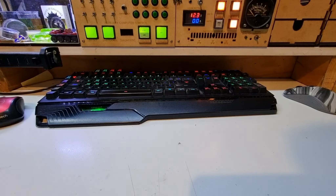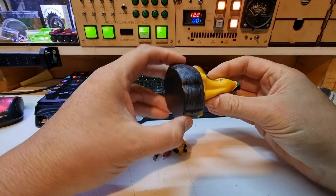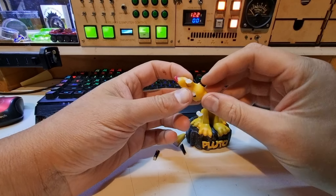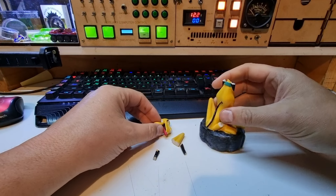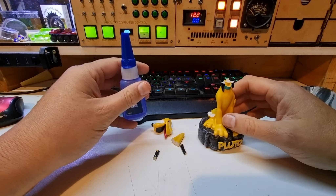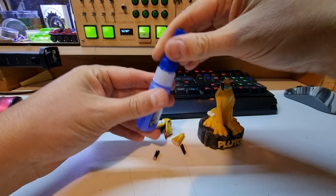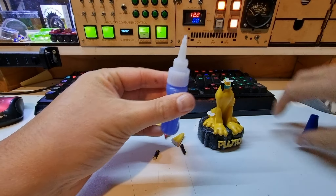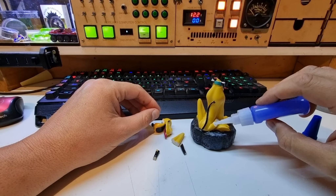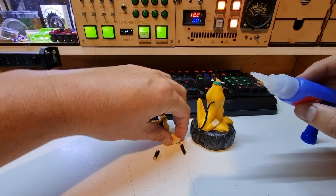My apprentice has done it again — she's dropped her favorite Pluto figurine, which is made of some sort of really fragile acrylic. This has already been glued up once before, so let's see what we can do. I used to glue hearing aids together with Loctite 406. I'm not sure exactly what formulation this is, but it's very close. We're literally just going to use a tiny bit on this little bit here and on the knee here.